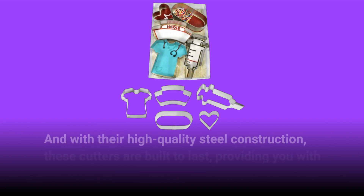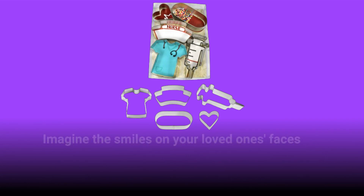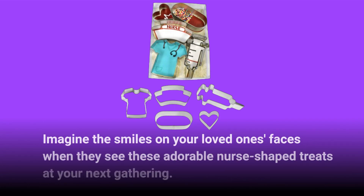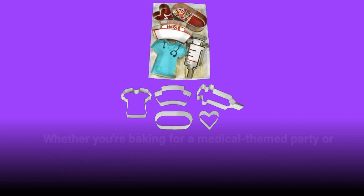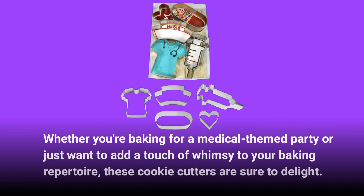With their high-quality steel construction, these cutters are built to last, providing you with countless batches of delicious nurse cookies. Imagine the smiles on your loved ones' faces when they see these adorable nurse-shaped treats at your next gathering. Whether you're baking for a medical-themed party or just want to add a touch of whimsy to your baking repertoire, these cookie cutters are sure to delight.